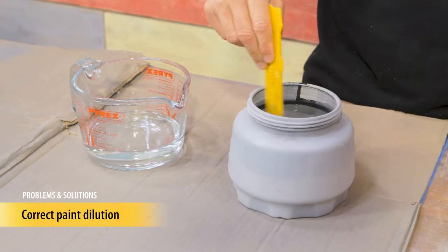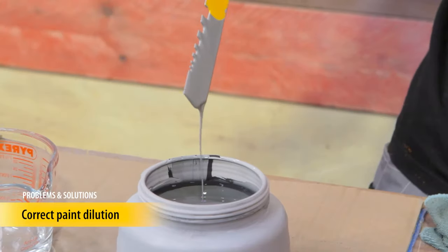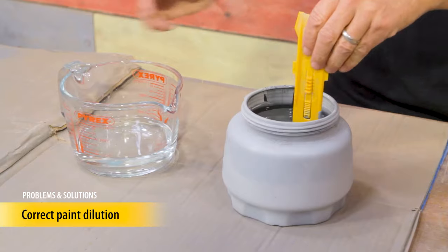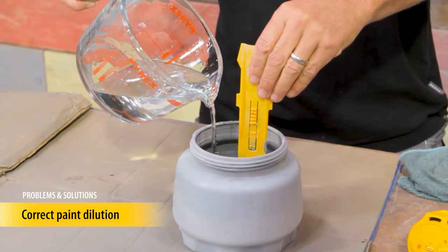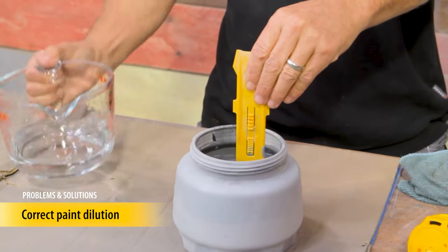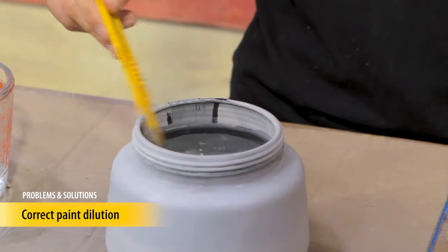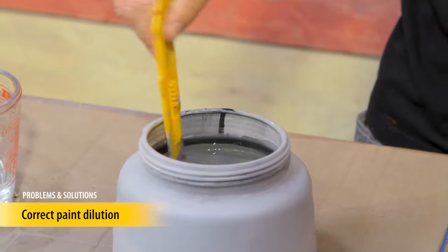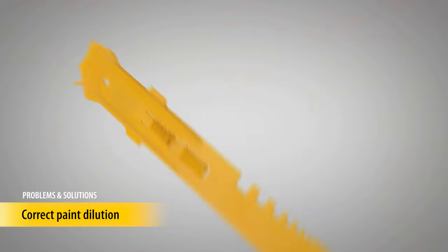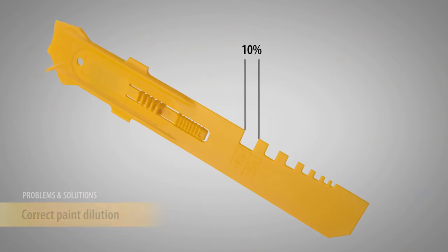Check your paint dilution. It should be the consistency of a single cream that flows freely off a stirring stick and leaves no trail on the surface. If this is not the case, dilute your paint by five to ten percent. Check the data sheet of the paint materials to see what you should dilute it with — if it's a water-based paint, use water; if it's an oil or solvent-based paint, use white spirits or turpentine. The Wagner stirring stick has notches which each represent ten percent dilution.